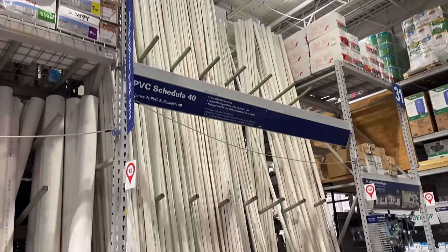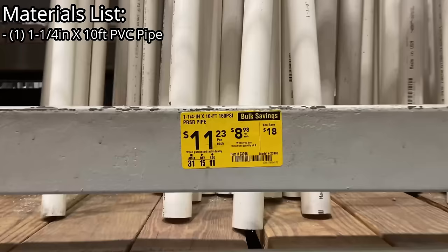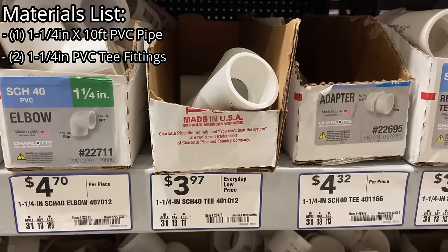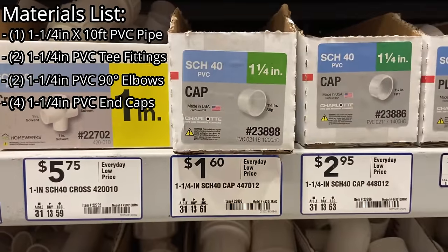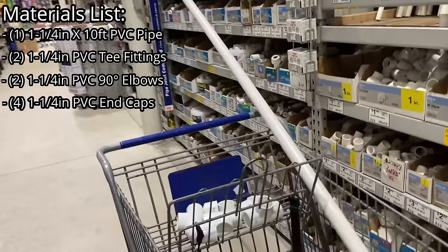So I drove to my local Lowe's hardware store and went to the plumbing aisle. I purchased one stick of inch-and-a-quarter by ten-foot long PVC pipe along with two inch-and-a-quarter T fittings, two inch-and-a-quarter 90-degree elbows, and four inch-and-a-quarter PVC end caps. This is everything I need to build my grow light stand.